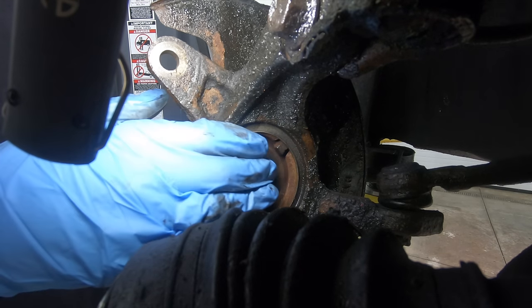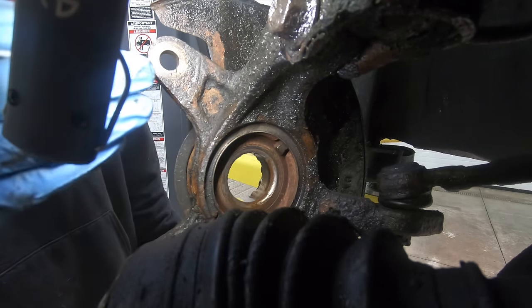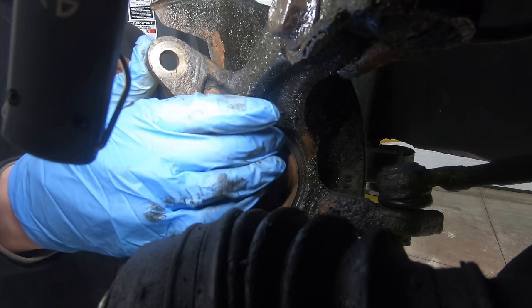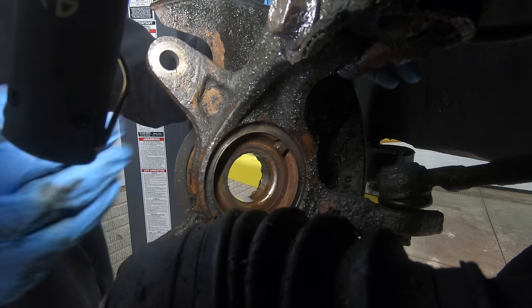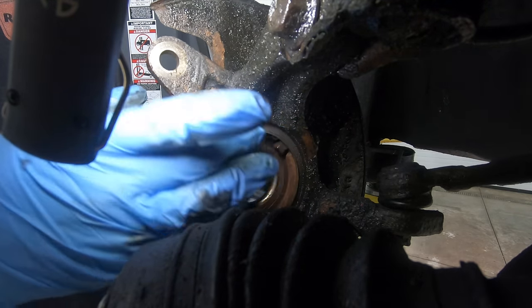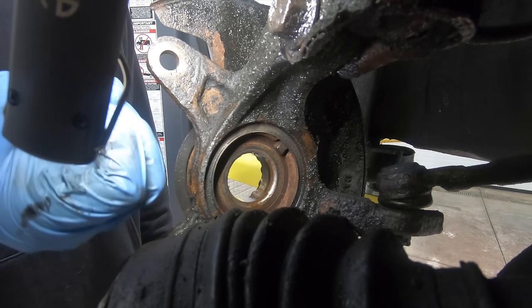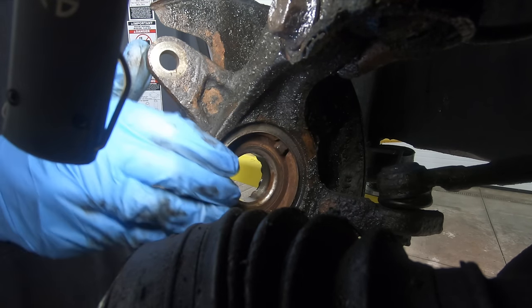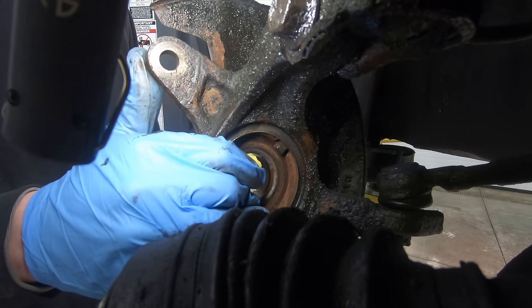Depending on the vehicle, there may be one more component to remove: the wheel speed sensor, up around the one or two o'clock position. I'm going to try pressing the bearing out without removing the sensor, because this car is so rusty the sensor isn't going to come out without breaking — the hole rusts up, gets smaller, and pinches the sensor. So I might as well give it a shot either way.